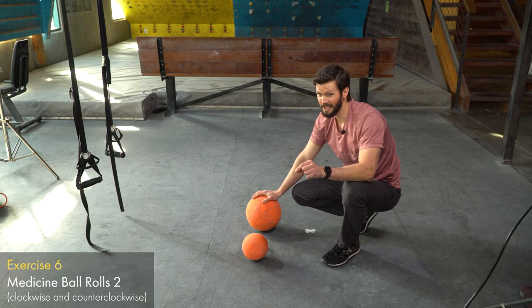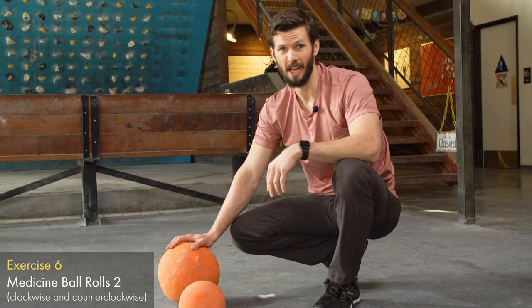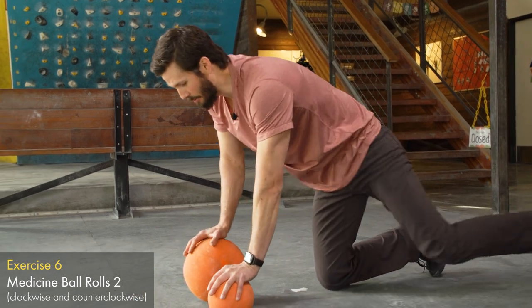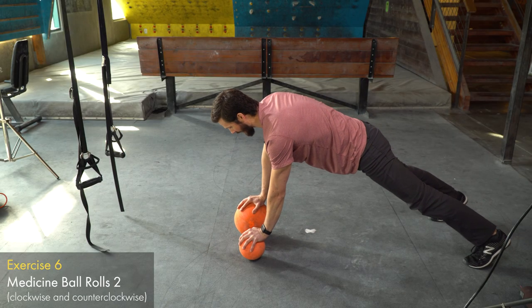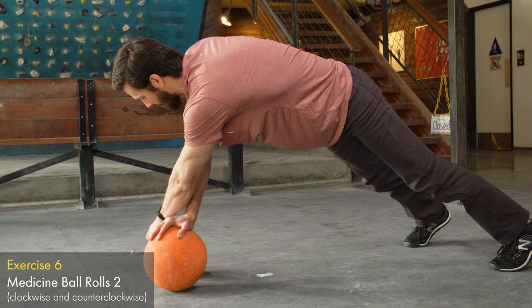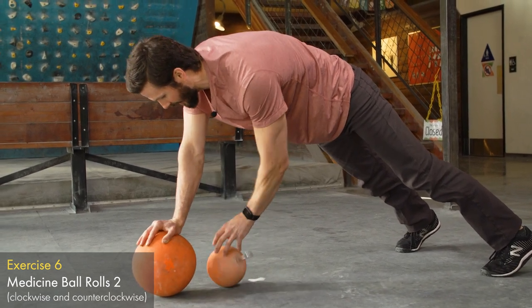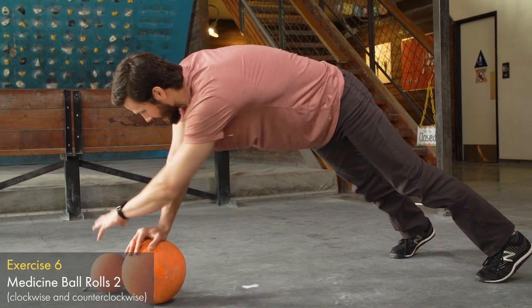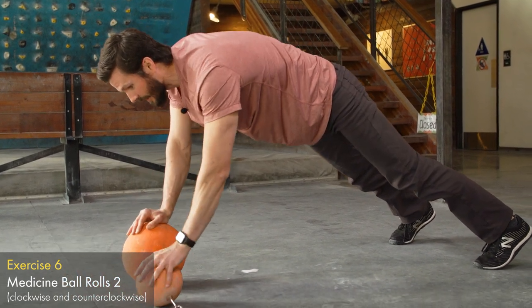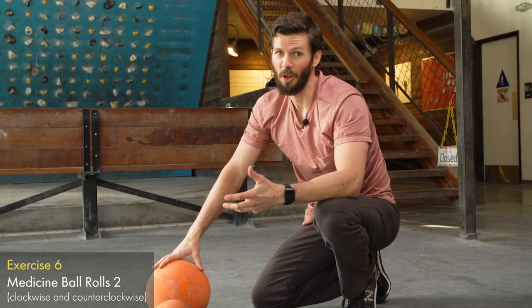If you had difficulty with the last exercise where you're moving the ball up and down, don't go to this next one because it's pretty tough. Now we're going to take that ball and do circles — both clockwise and counterclockwise — while stabilizing on one hand. Get into the push-up position stabilizing through one hand and track that ball all the way around. As you get tired it's going to get shakier, and if you start to feel like you're losing control, come out and take a break. It's not worth falling off and hurting yourself.